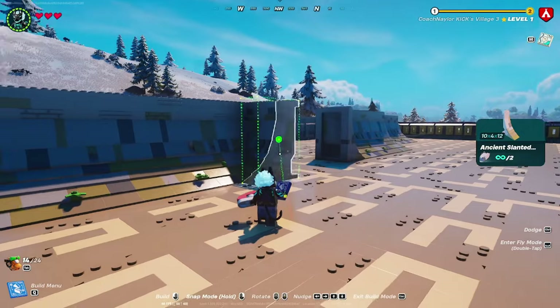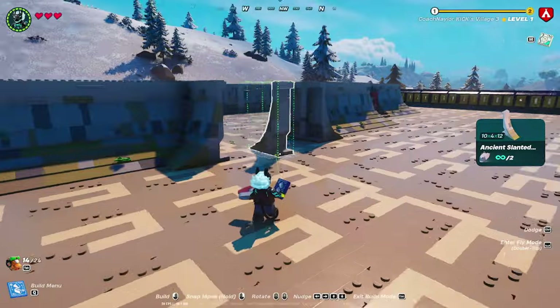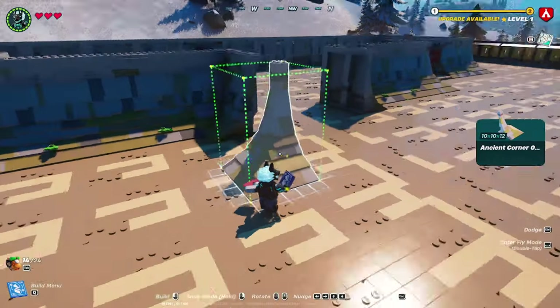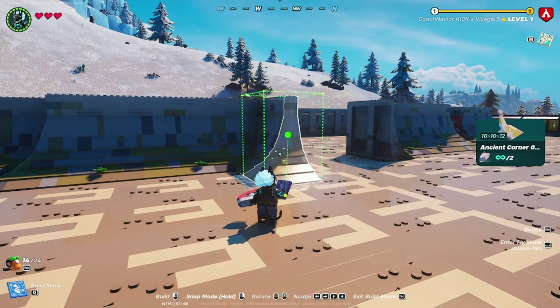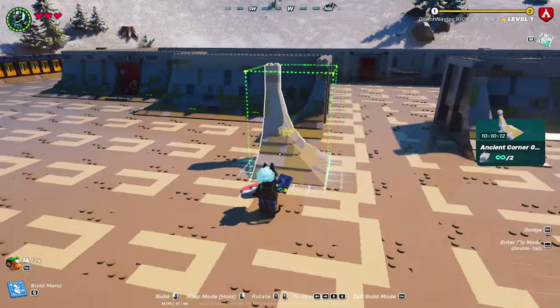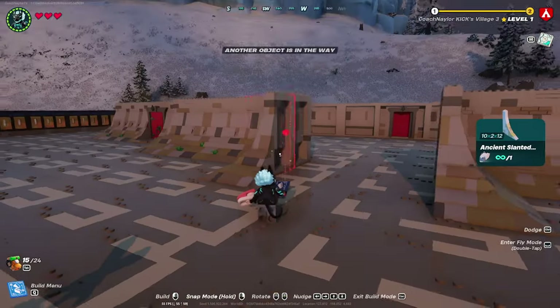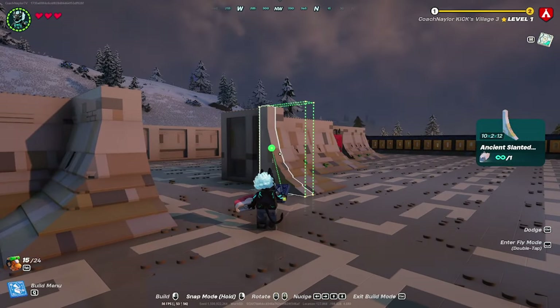Take a 10 by 4 ancient slanted wall and place it at the end of each corner, followed by another corner. Then take the smallest ancient slanted wall, which is a 10 by 2, and place one on each side of the entryway.